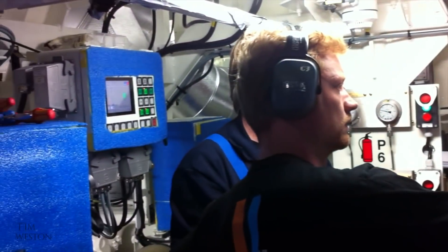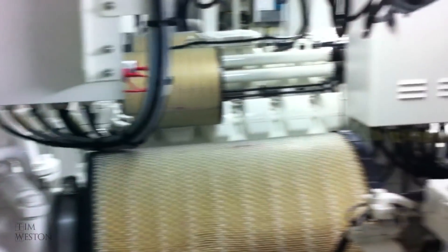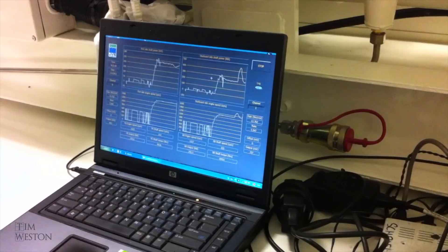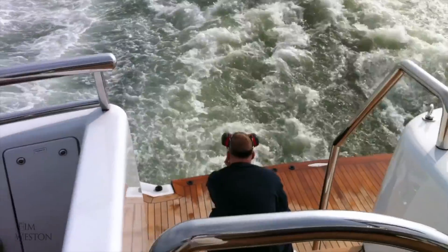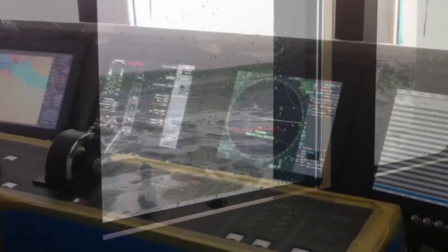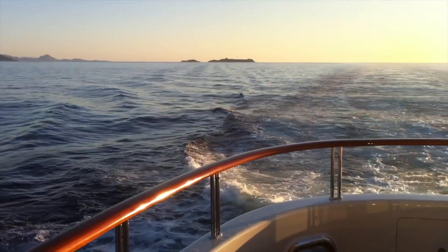Now it was time to try out these engines. Once we finally leave the yard, now it's time to use the boat for what it was built for.